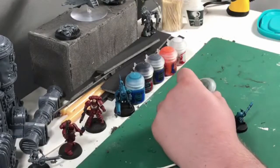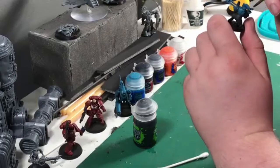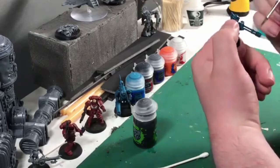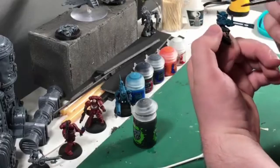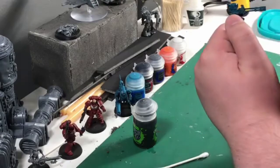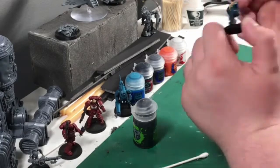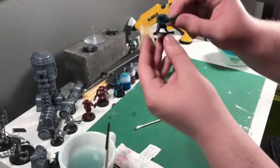Now we're moving on to Null Oil. When we thin down the paints, the first step for the Sotek Green kind of gets into the crevices of the armor and takes away some detail. I like to use a little bit of Null Oil to make it pop and make those panels look separate again. One coat is usually fine, but I put on a second coat on the arm because it pooled weirdly, and a little bit on the pants too since it didn't go on right.